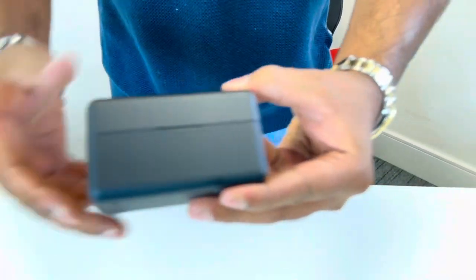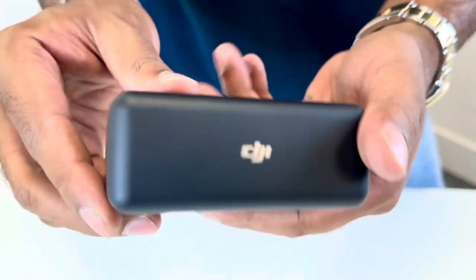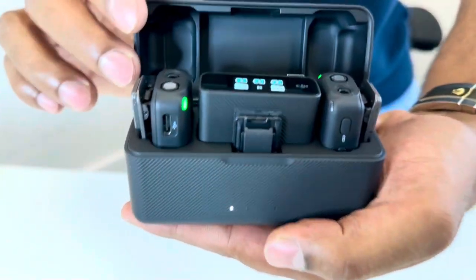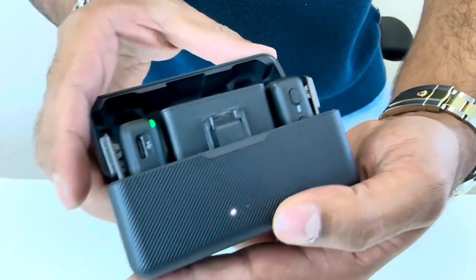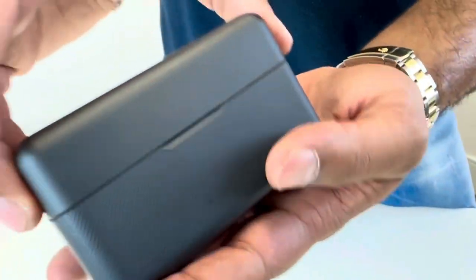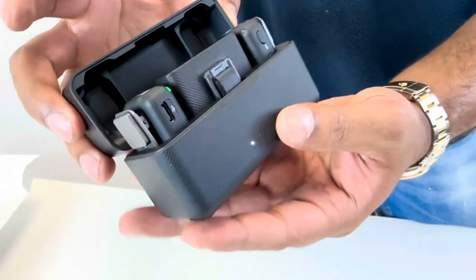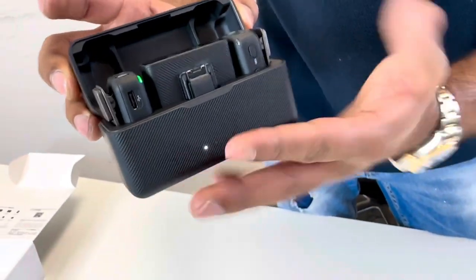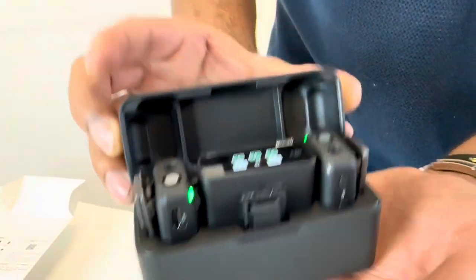Here we've got the DJI wireless microphone. Take a look at this — a very nice case. This is a charging case, and inside we have two transmitters and one receiver. Honestly, this is really nice. You can just flip it open and it feels really good quality — nice and rigid, doesn't feel plasticky at all.